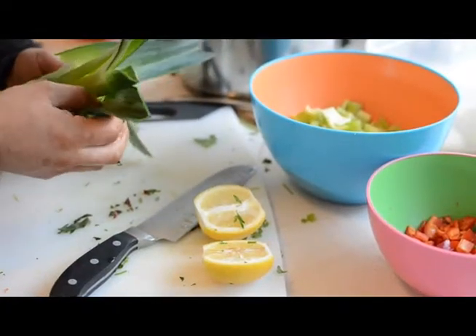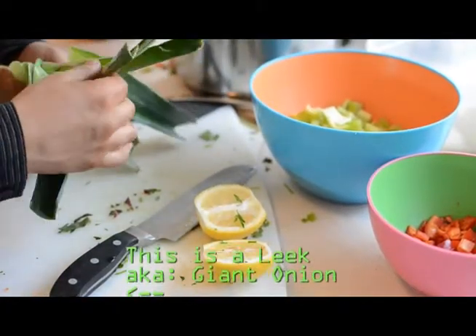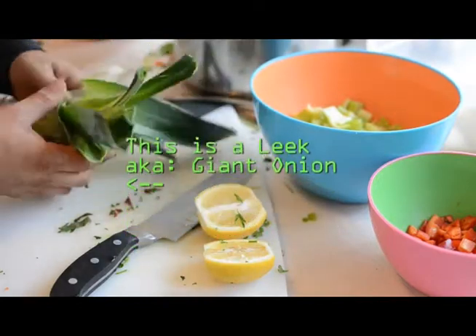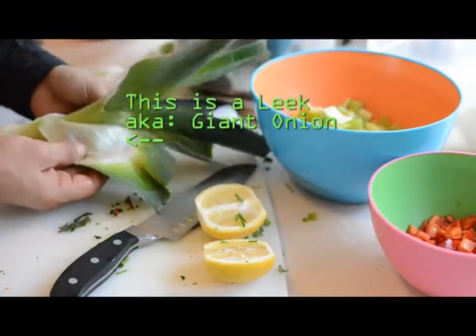The inside of the leaf here peels off just like an onion. It's very important to wash this area. You can see it's nice and clean here. So whenever you get them from the grocery store, you want to peel them apart and wash them.